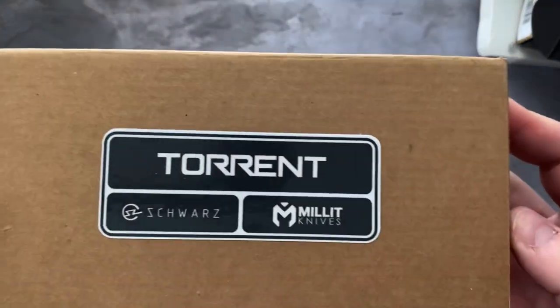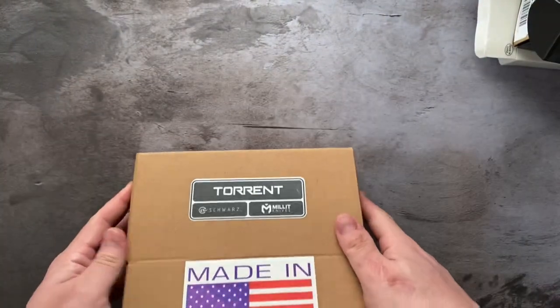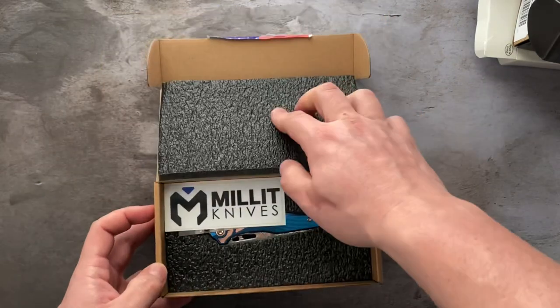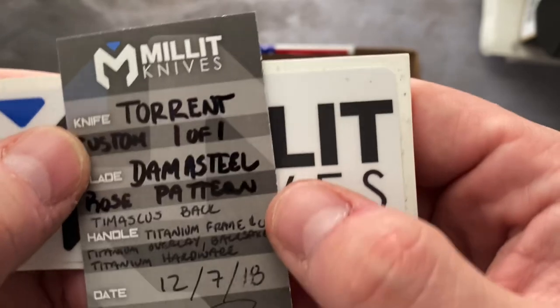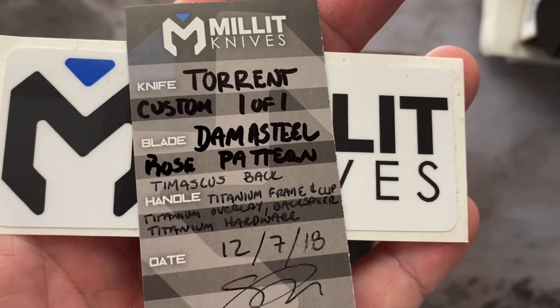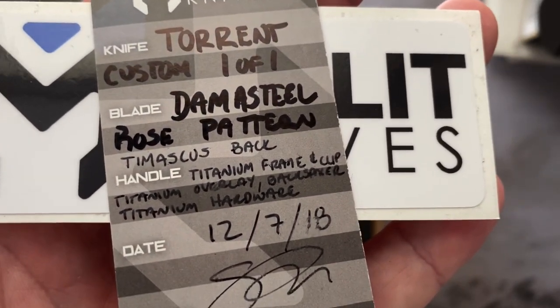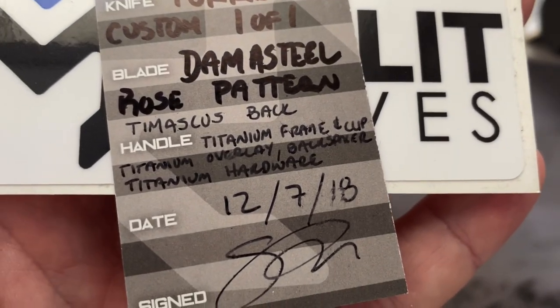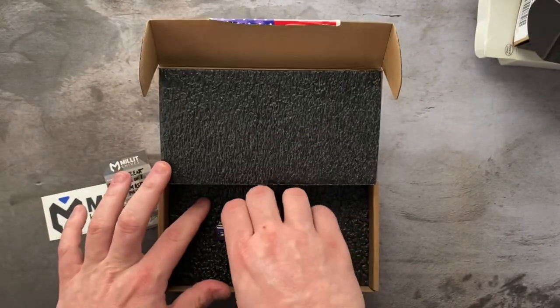Next we have something pretty crazy. This is the Millet Torrent — Millet is the maker, Torrent is the model — and this is a one of one. They only made this knife once. Custom one of one, Damasteel rose pattern, Tamascus bag spacer, titanium frame, titanium overlay bag — it's got a bunch of stuff going on. Let's take a look at it.